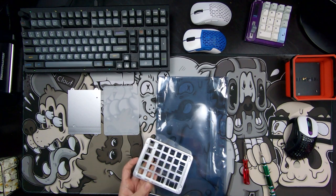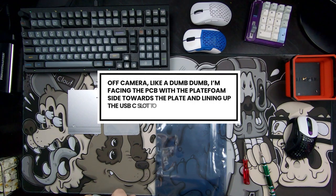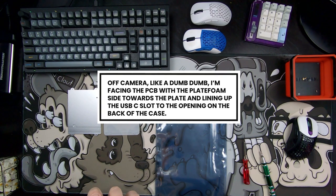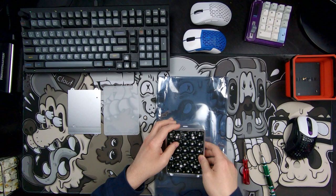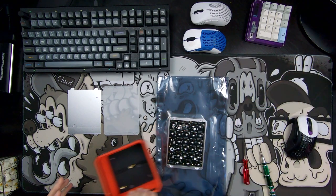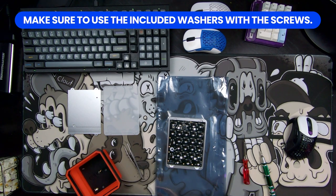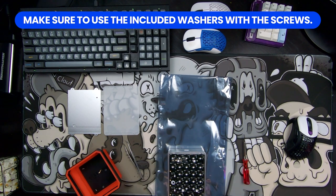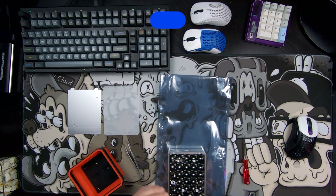We want to flip this upside down, get it right in that hole there. Always make sure to use the included washers with the screws on the back of the PCB, especially on a hot swap build — you don't want those screws shorting anything out.